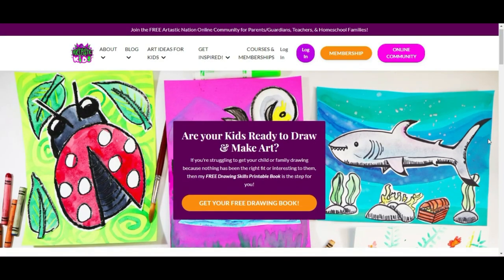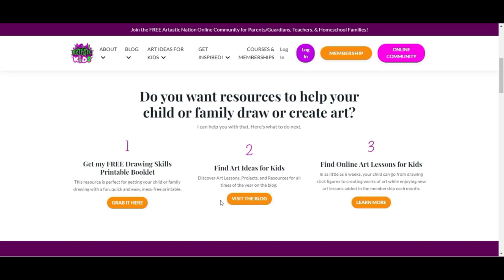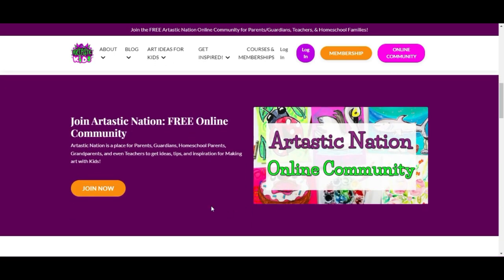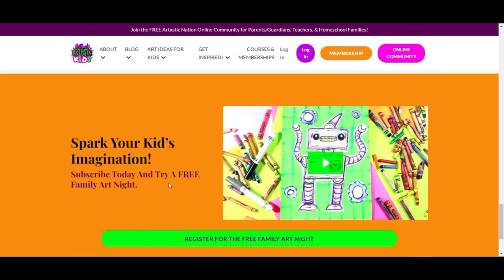This episode is brought to you by ArtTasticKids.com. If you're a parent, guardian, homeschool family, or a classroom teacher looking for art lessons and resources, begin your journey by finding free art lessons, tips, advice, and more at ArtTasticKids.com.